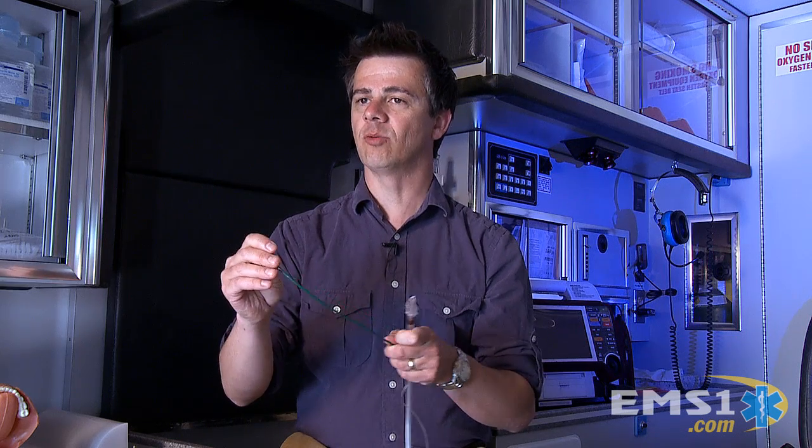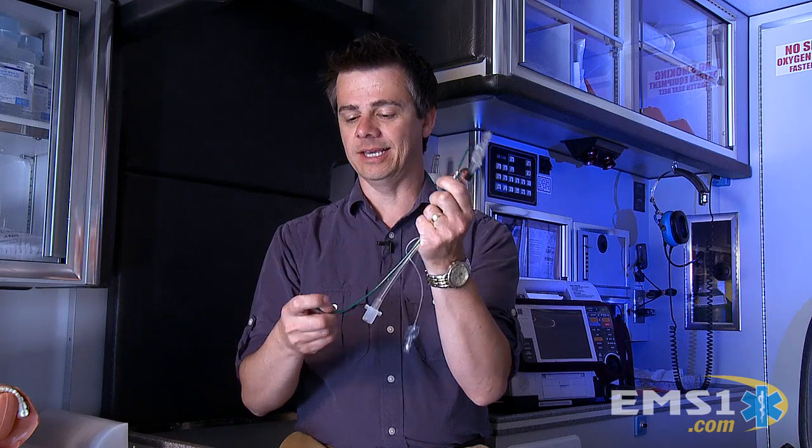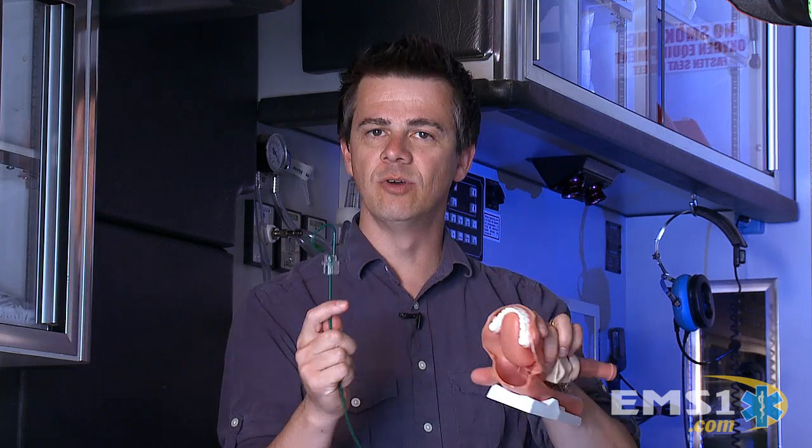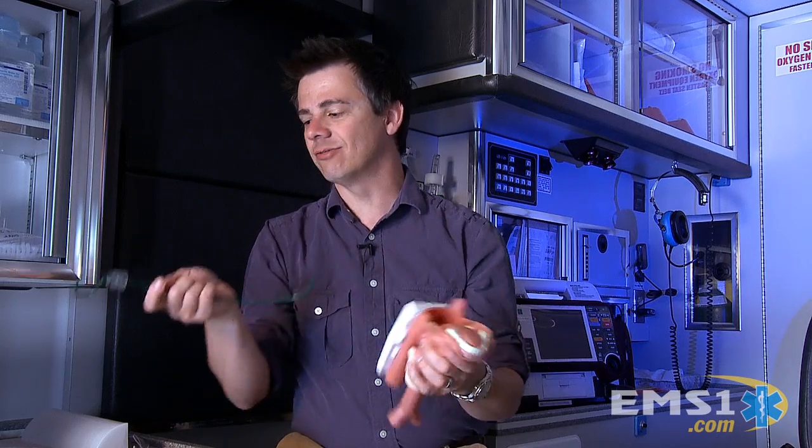Oral tracheal intubation is the gold standard in airway control. Now for many years, if you're like me, I've used the stylet and pretty much the only thing we could ever use it for was to mold it and bend it. I love the hockey stick maneuver — just take that and use it as you're moving in and trying to find the cords. That's really all it's ever been good for.